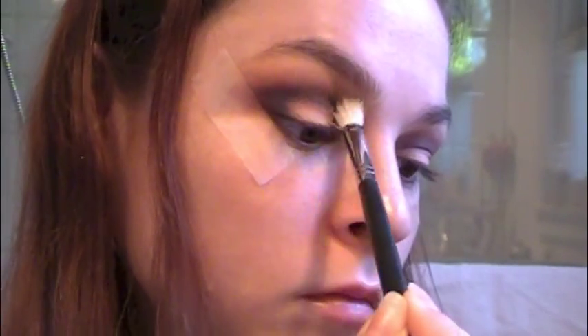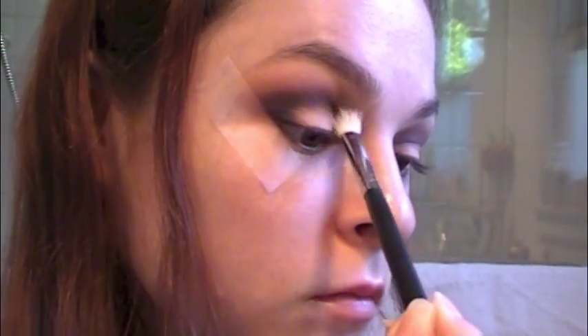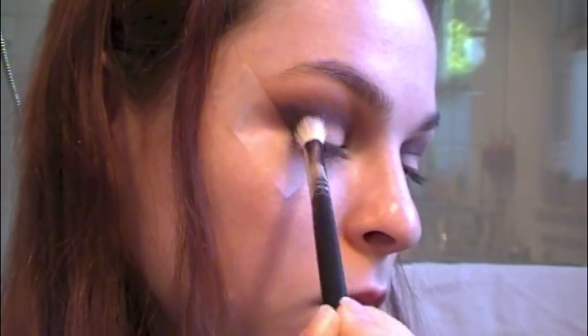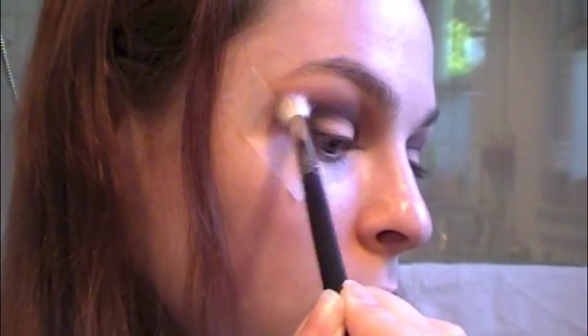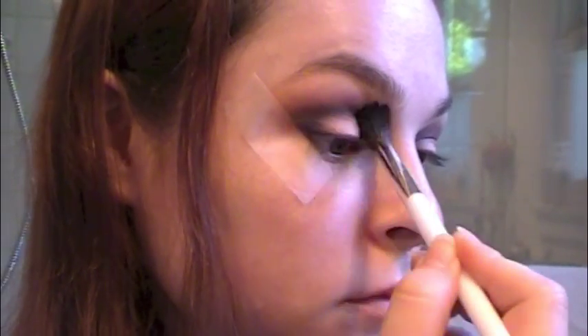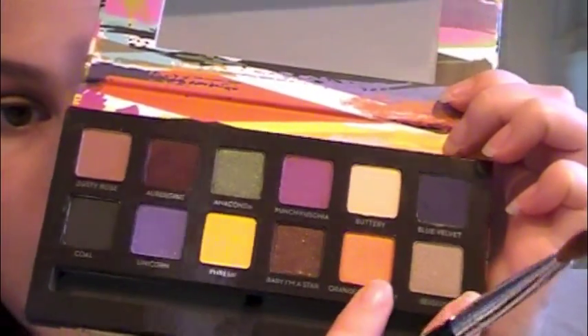So now I'm going back in with the Morphe brush with no product on it, and I'm just going to blend that all out to make sure there's no harsh lines — making sure everything blends into each other. Now I'm going back in with the fluffy Sonia Kashuk brush, again making sure there are no lines.